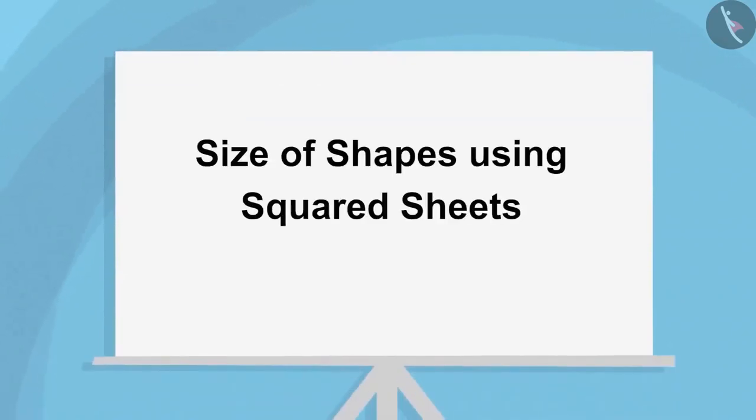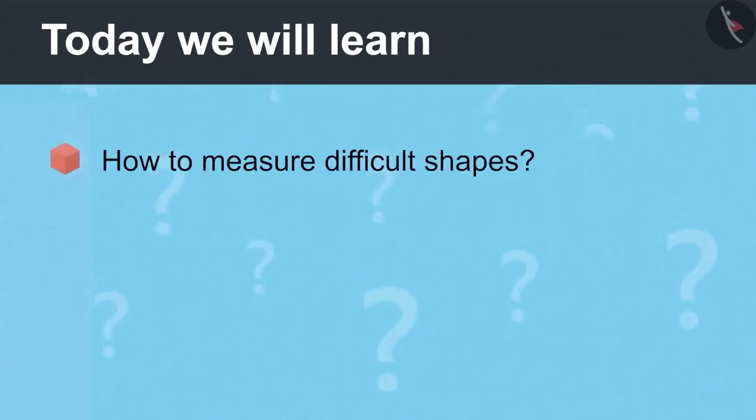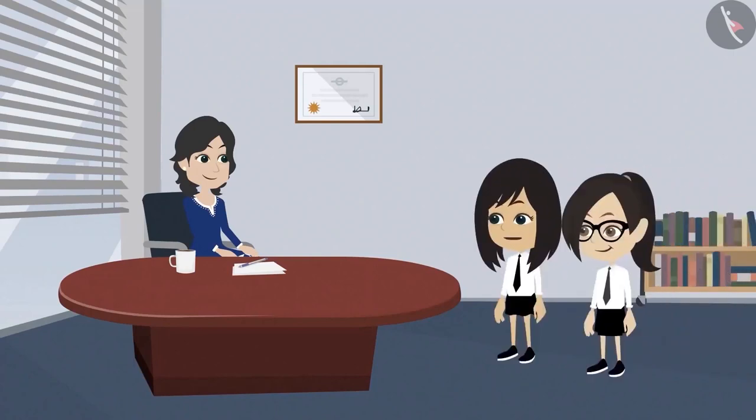Size of Shapes Using Squared Sheets, Part 1. Today we will learn how to measure difficult shapes. Madam, we are facing difficulty in measuring shapes. You have already learned how to measure shapes using square shaped pieces. Why is it difficult now?